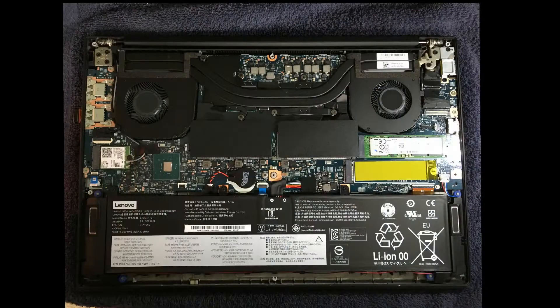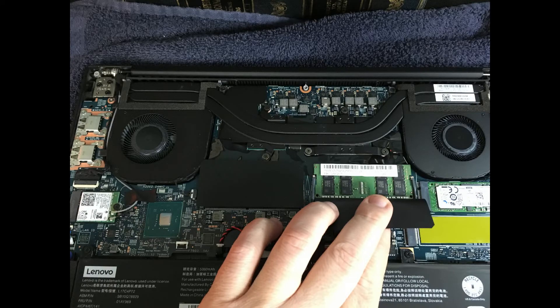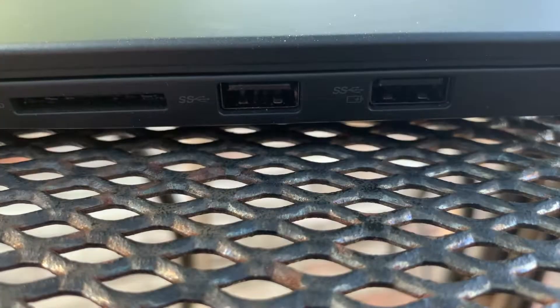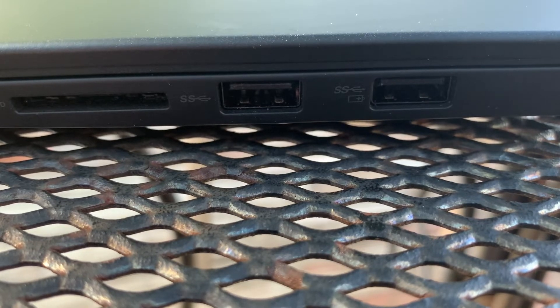Let's talk about the good things. First, it's upgradable — you can add both memory and additional SSD drives. They are the small card style PCIe SSDs, so they're considerably faster. The laptop has a full HDMI port, which I really like. It has two USB-C ports and an SD card reader, which I've used quite a bit with my camera to quickly transfer files.